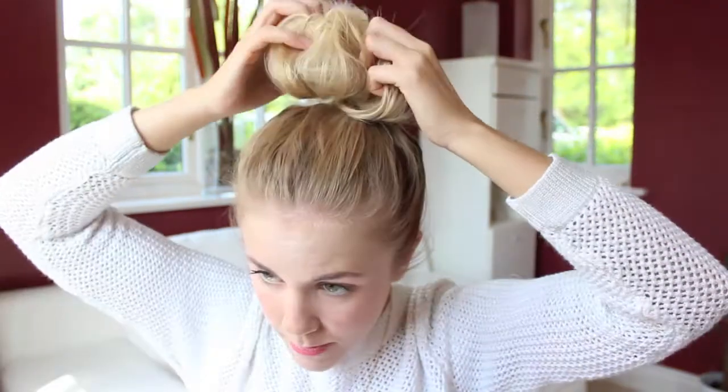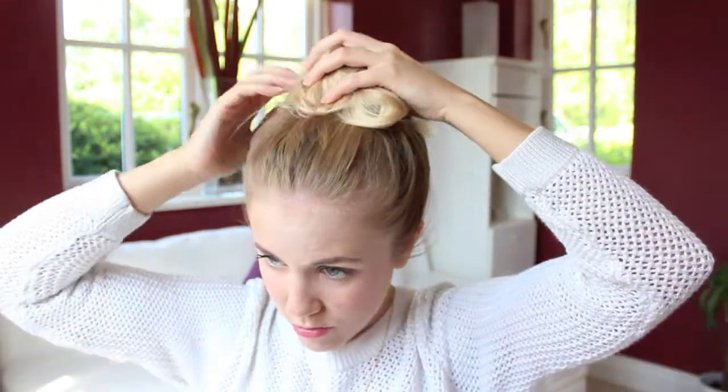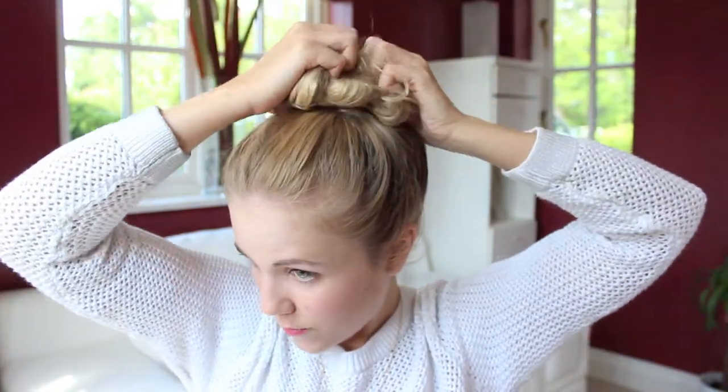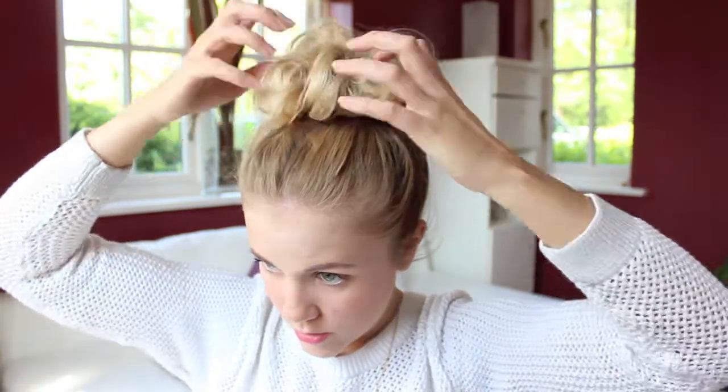Messily pile it on the top of your head — don't worry about being too neat because you're going to be putting a band over it. Put it into a ponytail but leave the end part still in that bun — so don't completely pull it through. Then join the loose bits around and try to make it into a messy top knot. Get another hairband, put it around the top to make it into a bun type thing, and then tease out the hair. You want this to look messy — it's not going to look tidy and that's the look you're going for.